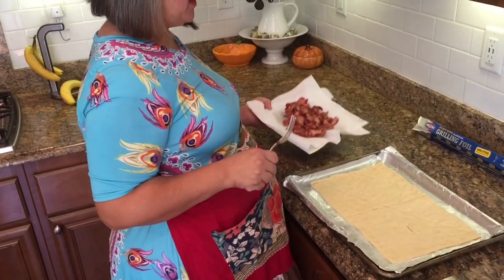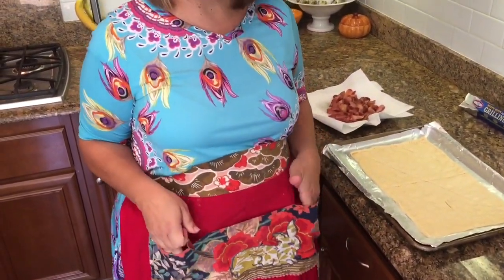Definitely have an apron — this is definitely an apron cooking project. Do you like my apron? It's kind of special to me.